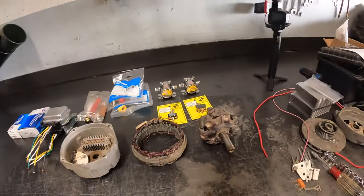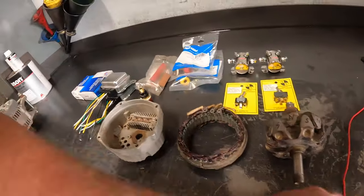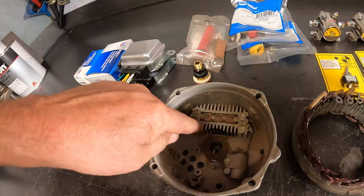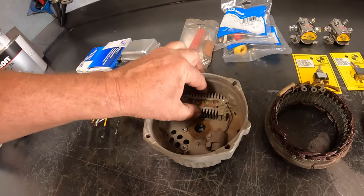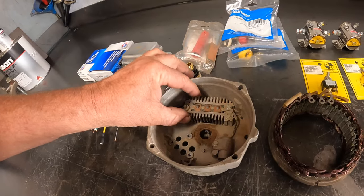Basically, the internals on an alternator - there are three major pieces unless it has a regulator in it, and then there's four. The first thing we'll talk about is this regulator. This is the brush contact, which bolts on top of the regulator. This right here is a diode - it's a series of diodes set up as a rectifier. I'm going to play a short clip to show you how a rectifier works.